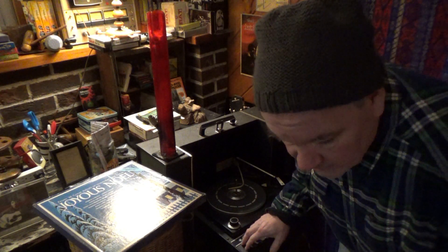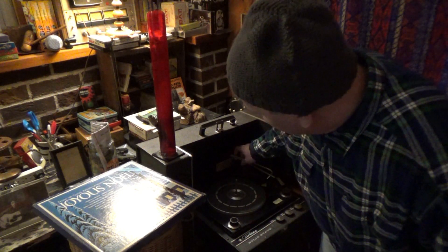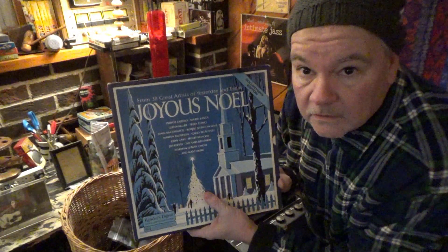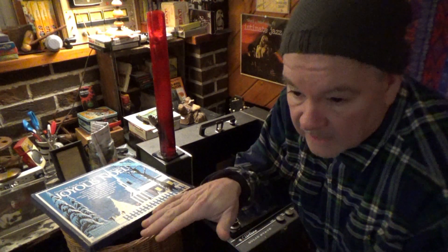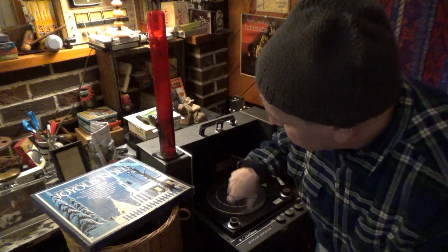I wanted to show you this feature that a lot of these old turntables had — including a Gerard turntable we had growing up. People often wonder why, when you buy certain record collections, a multi-record set will have side one on one side and side three on the other, then on the next record side two on one side and side four on the other. That's because of the multi-record playing system they had back in the day.